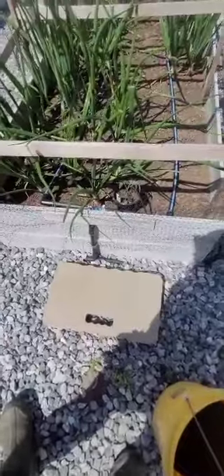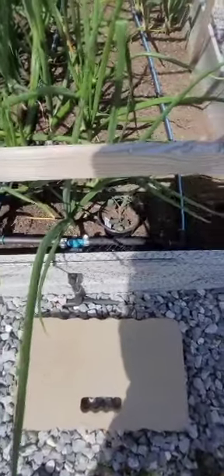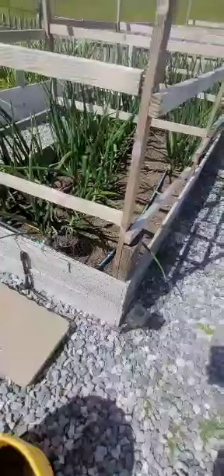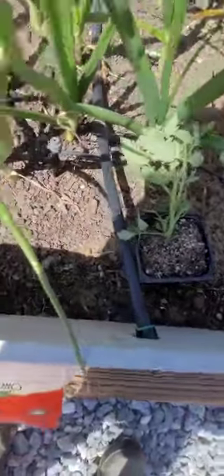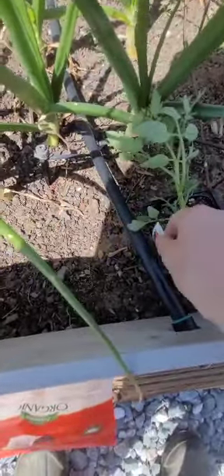I'm going to plant the sun gold tomato here just because I have room for it. I did bring some soil amendment just because the onions are such heavy feeders. And I'm going to put the super sweet — that's what I tried growing and they just didn't grow. I don't know if I got bad seed or not because they didn't grow last year either, but I'm going to put that one there.